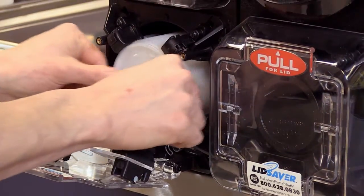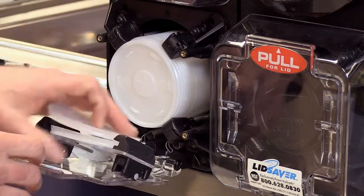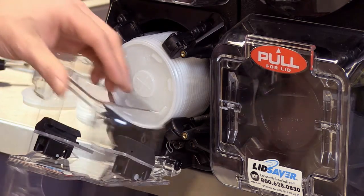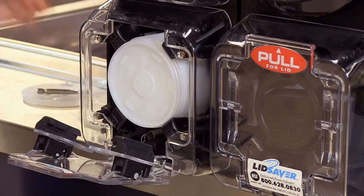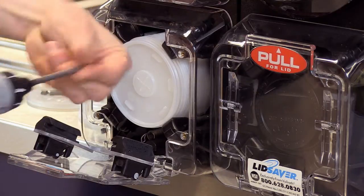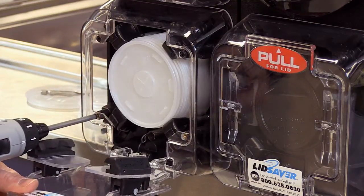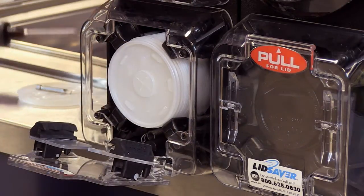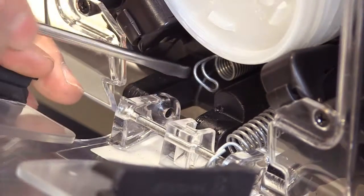At this point, you can check to make sure that your lid saver is working. Simply place the lids back in and try it a few times to make sure that everything works. If you're happy with how it's dispensing, you can put the housing back on and reattach it with the four Phillips screws. The final step will be to bring the springs back to the door using your flathead screwdriver.